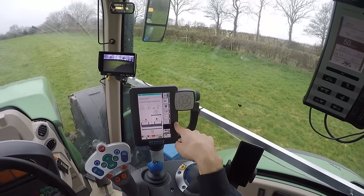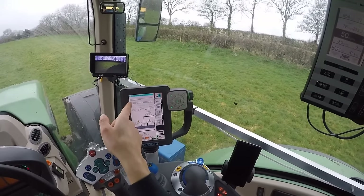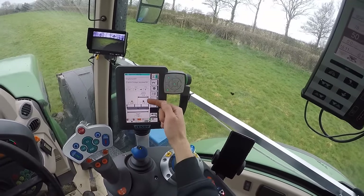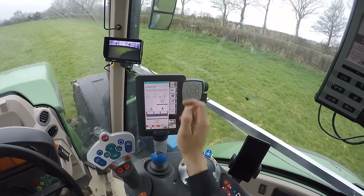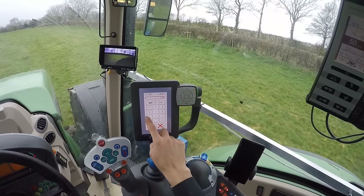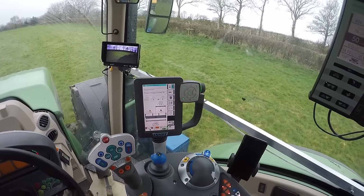Now it takes you to this screen. It shows your name, then it's got three point linkage, and then you've got your center distance — so how far from your center of tractor to the right and how far to the left. Then your working width — I'm on 12 at the moment, so 12 meters, and it gives me a 6 meter point here.